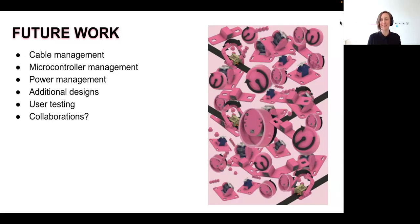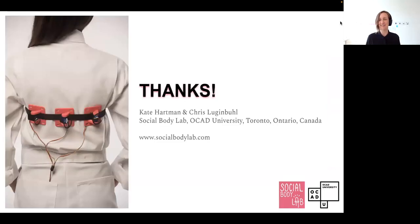We're really excited about the possibility of other people using this in collaborations, which is why we wanted to share this work with you today. Thanks so much for hearing about our work, and thanks to the Open Hardware Summit organizers for having us. We're glad to be there virtually and hope you have a wonderful two days together. We hope to connect with you soon — we'll be on the Discord if you have any questions. Bye.